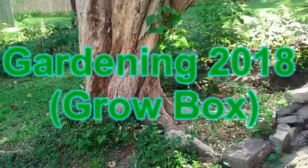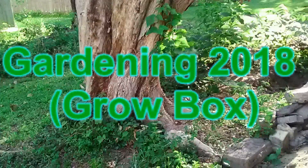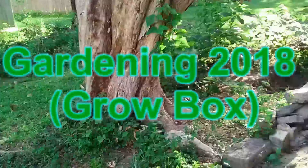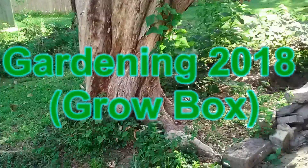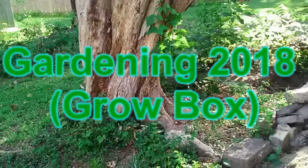Hello everybody, this is Roger Hansen with Gardening 2018. Today I'm going to be discussing my grill box. In 2017 I had videos where I was doing a condensation experiment with it, and I had dirt inside of it with plastic just over the top of it. It was a basic grill box about maybe three feet high and square, made out of wood, and that's what I used as just a regular grill box this year.